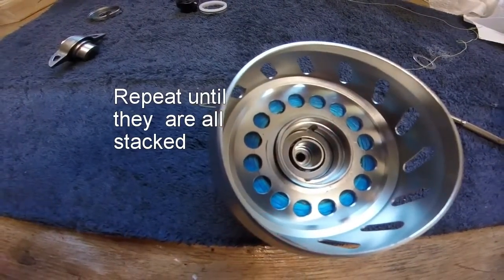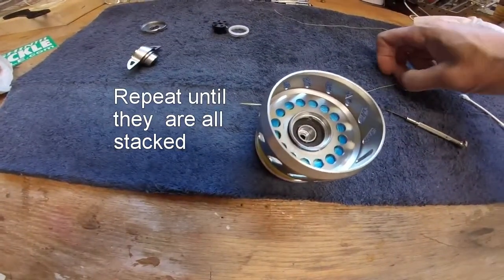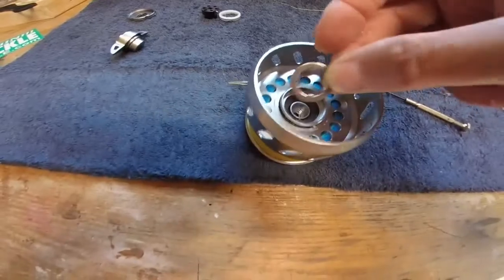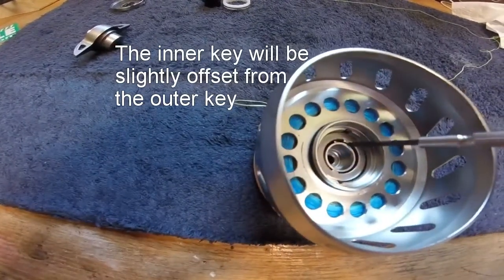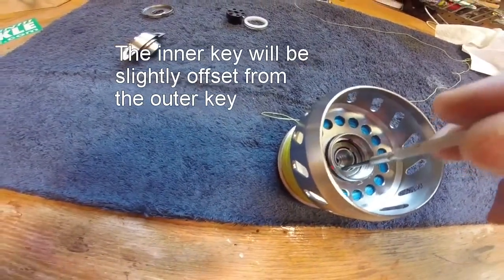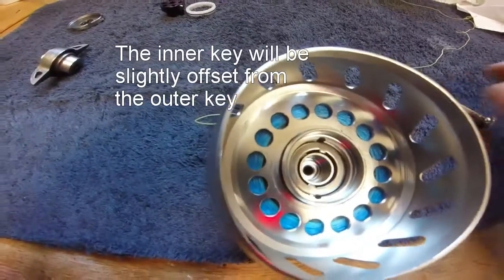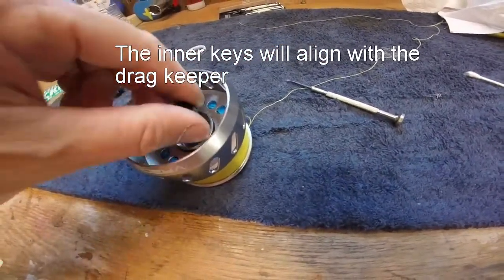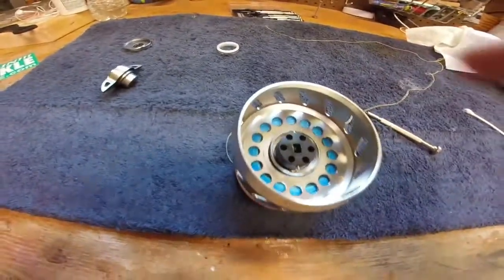You just keep repeating that and stack them one on top of the other. You want to try and keep those inner and outer keyways aligned — it'll be the inner one that you're trying to align. The outer one will align to the keyway inside of the spool, and the inner keys will align with the drag keeper. You'll see that groove there aligned with the inner keyway.